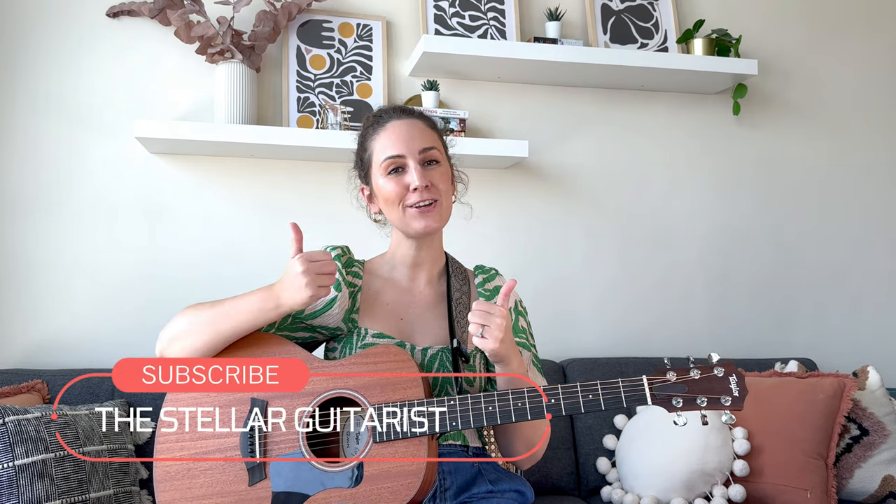If you are enjoying today's lesson, please could I ask you to like this video and subscribe to my channel. Your support means so much to me and allows me to make more videos like this one every week. If you want to learn more about how I can help you become a stellar guitarist, click the link below or go to thestellarguitarist.com to find out more about my guitar program, The Stellar Academy.